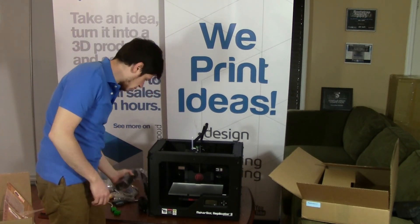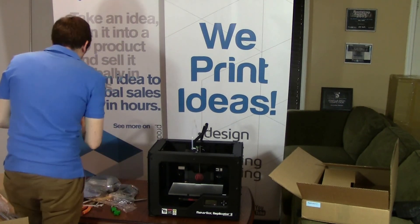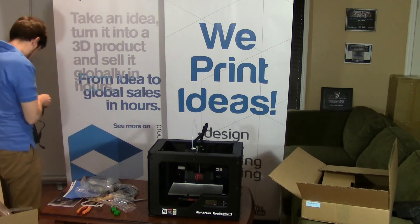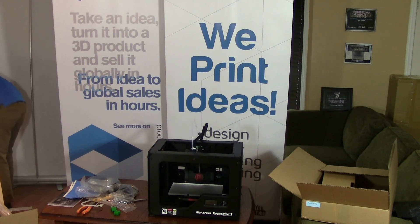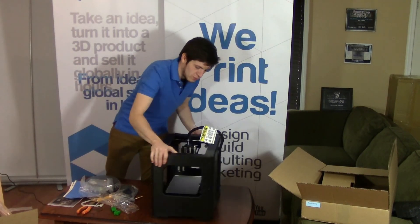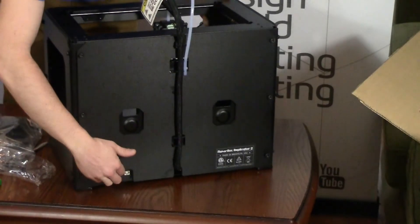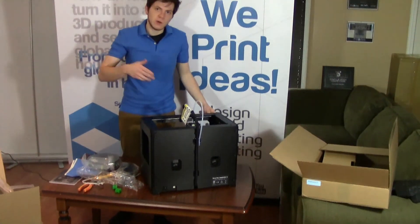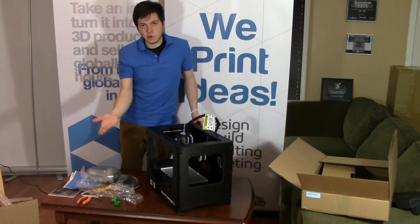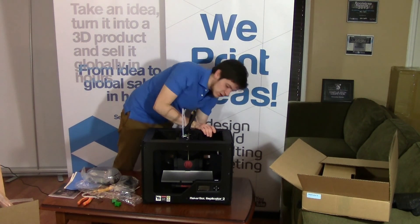If you plug it in, you'll see that there are actually some files already saved onto the SD card, so you can start printing without even needing to connect your printer to a computer. You don't need to connect to USB unless you want to print directly from your computer or update firmware. We don't suggest printing from your computer because it sends data through USB as it's printing, and if anything interrupts that connection, the print will fail. Always use the included SD card.